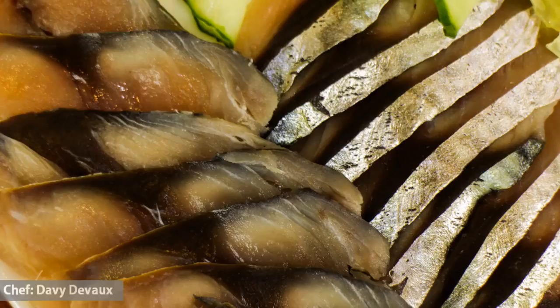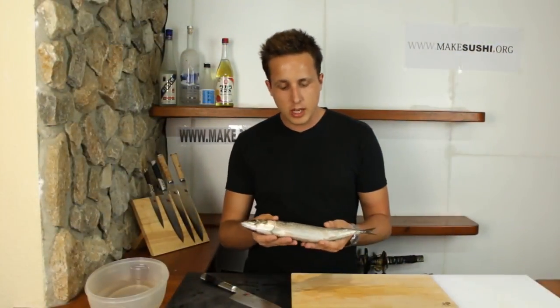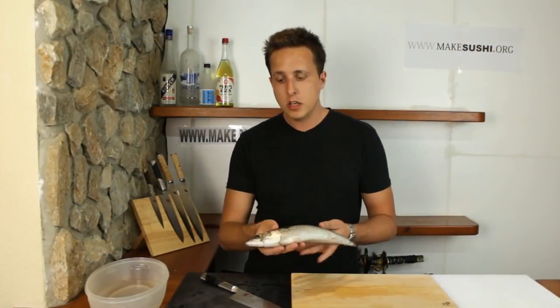Making mackerel down to sashimi. Mackerel is an extremely fatty fish and it goes off very fast, so it's important to know what to look for when you buy a mackerel.